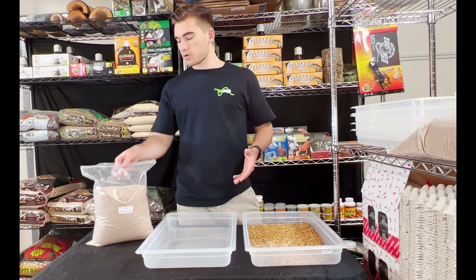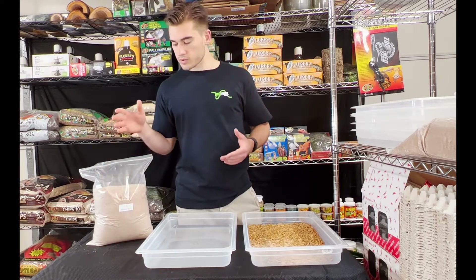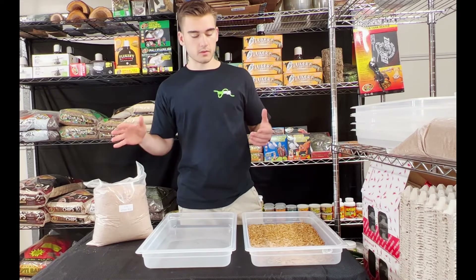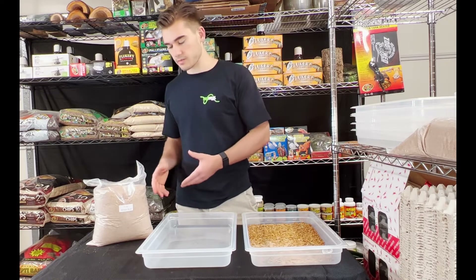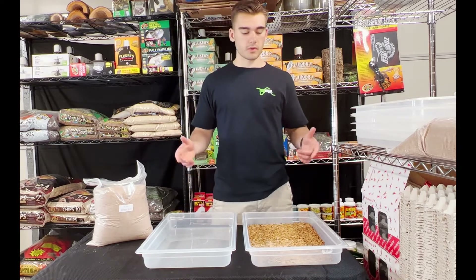After that, you just need some wheat bran substrate. They will use this as substrate and they will also eat this at the same time. So once we have everything we need, then we can start setting them up.